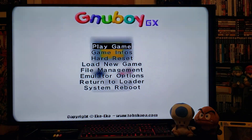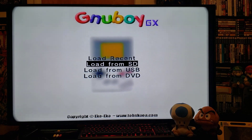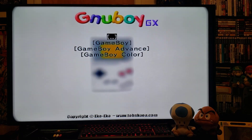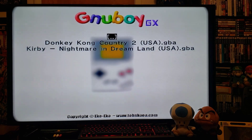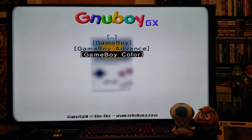Press A. Now to load up a ROM, just go to Load New Game, press 2, then Load from SD if you're using the SD card, press 2. This will only play Game Boy and Game Boy Color games. I have tried Game Boy Advance and it does not work, so it only plays Game Boy and Game Boy Color games.